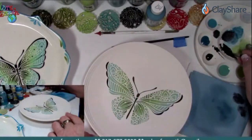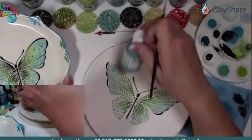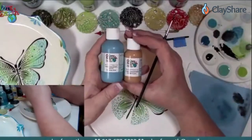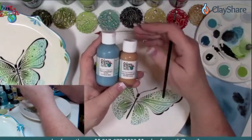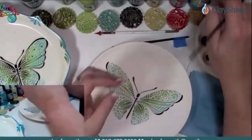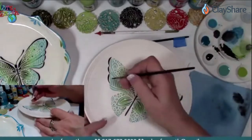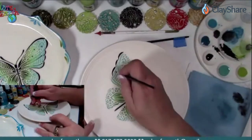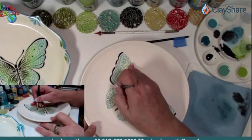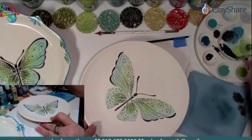Someone was asking what size bottles you're working out of. These are the two-ounce bottles, and here is the one-ounce. We have kits available — I'll show you in just a minute. We also carry it in pints. We've had a lot of people order the pint of the black because they do a lot of black work.